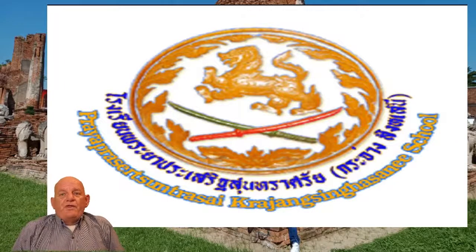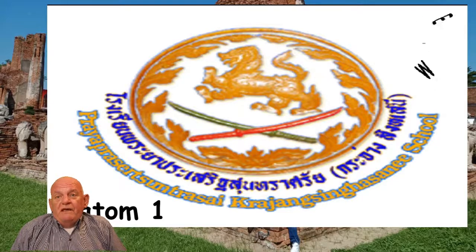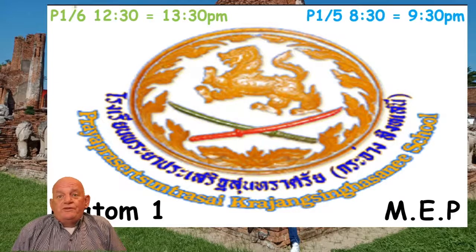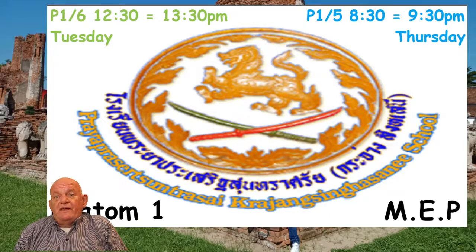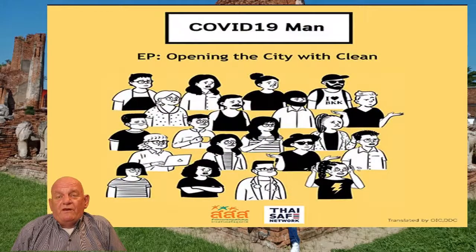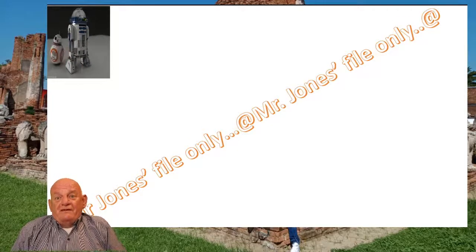Hello again and welcome back to the third video lesson for this week. Today we are going to be using the Family and Friends book. Please get your Family and Friends book ready with your pencil and some colouring pencils. This video is for Bratom 1, MEP 1-6, then 1-5, Tuesday morning. Remember the COVID advice from the government, please follow. We've got R2-D2 and his friend.